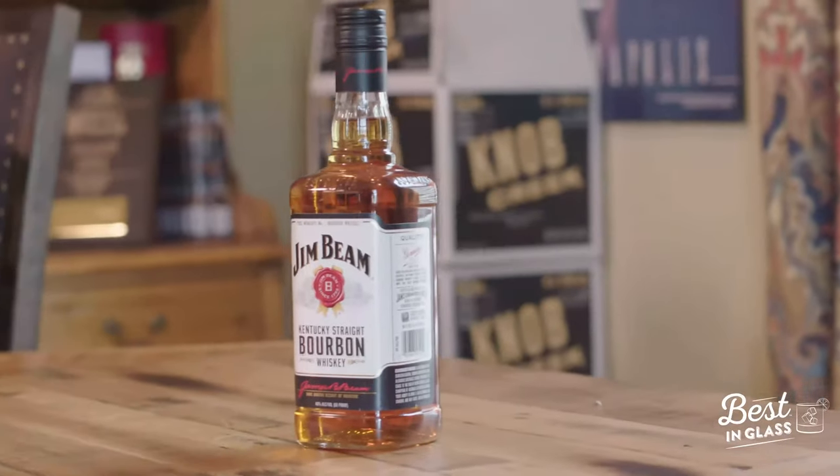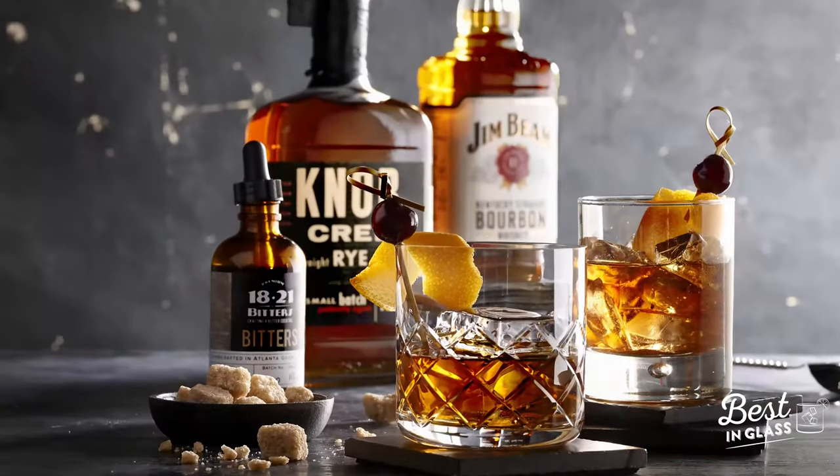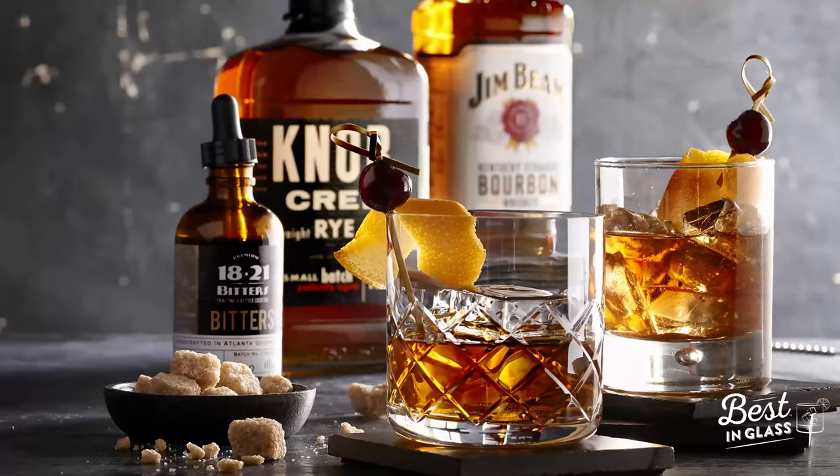I'm thinking your favorite, the Jim Beam White, might be a really nice addition. We're gonna get some of those vanilla woody notes from that. The Jim Beam White is well balanced, very mixable. We want everything to come together because a great cocktail, you've got to have balance of all your ingredients. If everything's just right, it's gonna be a unique experience for whoever orders one. Now you've had a couple old fashions in your day? Couple.